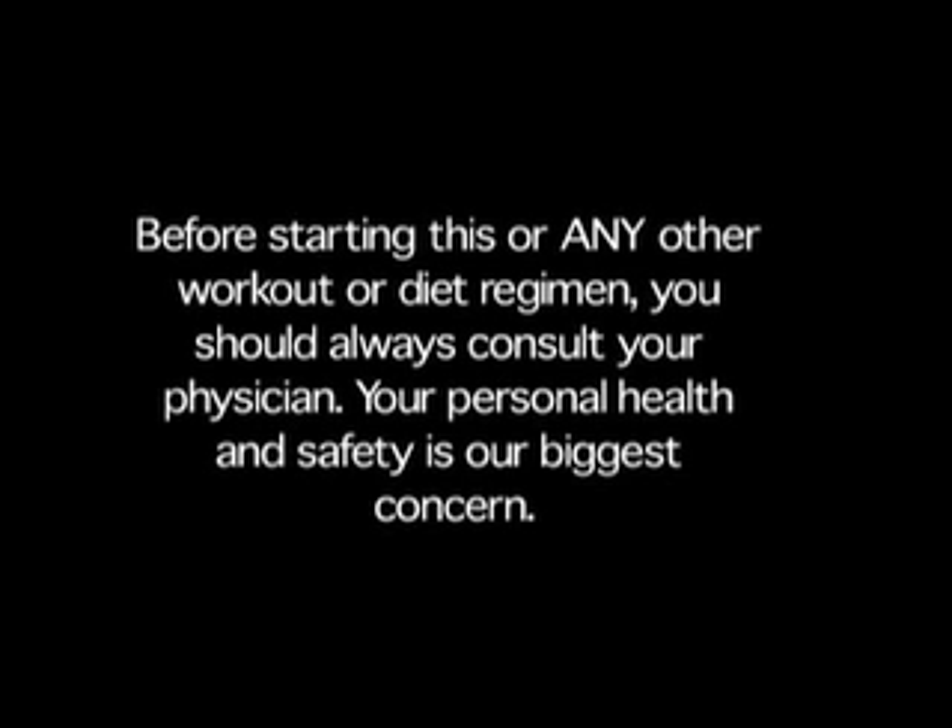Before starting this or any other workout or diet regimen, you should always consult your physician. Your personal health and safety is our biggest concern.